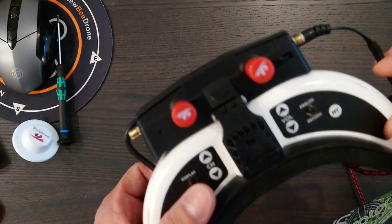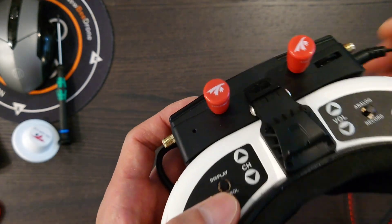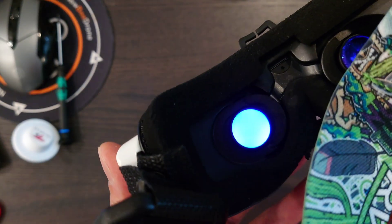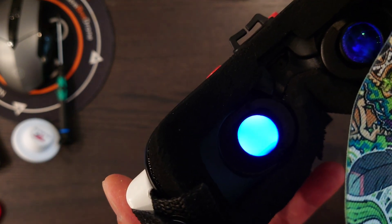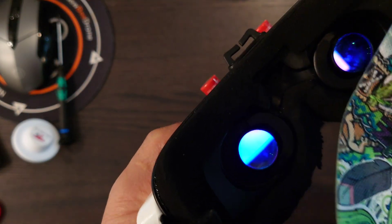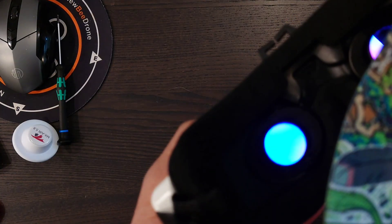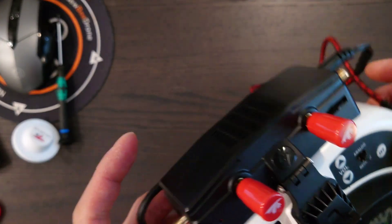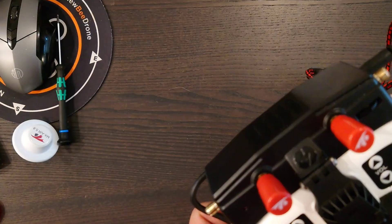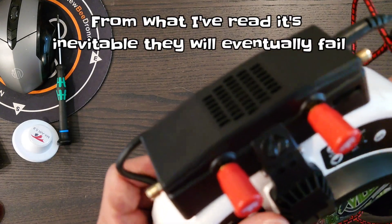Unfortunately this happened today - I turned on my Fat Shark and the HDMI port doesn't appear to be working, because I don't see anything from my HD Zero. The HD Zero splash screen should have popped up but I get a black screen. I can cycle through the AV modes: this one is 4 by 3, this one is 16 by 9, and this one would be HDMI. I've plugged my goggles into my laptop via HDMI and verified that the board is not working.